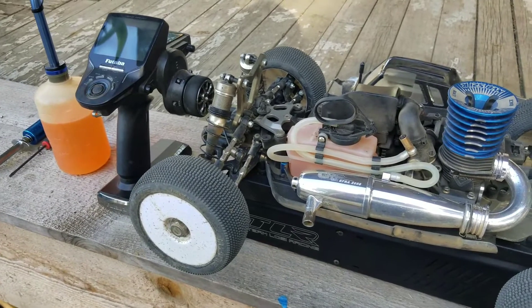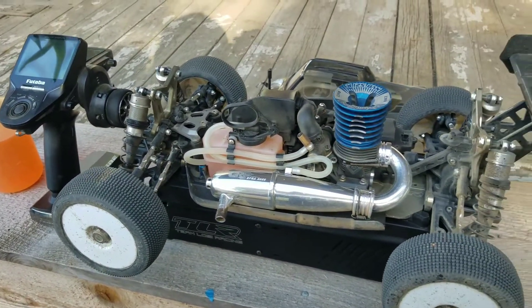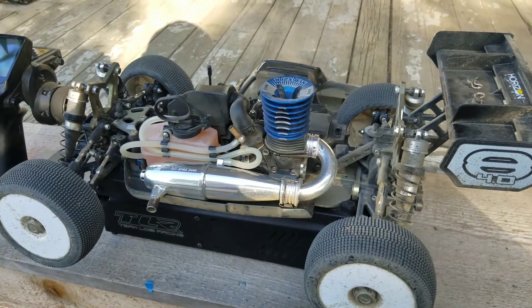Alright guys, just wanted to do a little update, kind of show you what we're working with over here. Later.